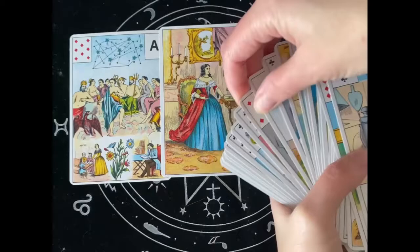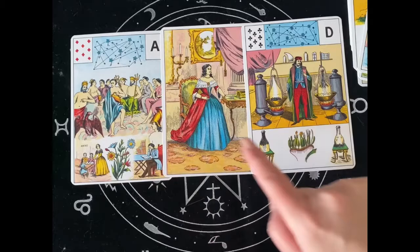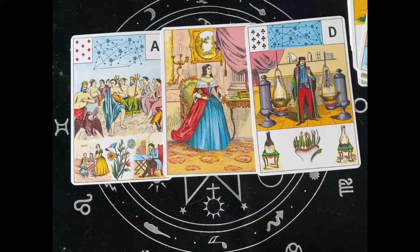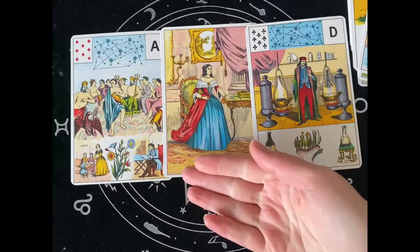My husband also played an important part, not in the meetings but during the day. I also want to show you: if there is no partner card — if there's a different card on the left of the consultant — then I would read both large images on the cards and the small images on the corners that are touching the consultant card.